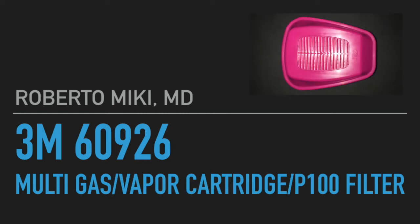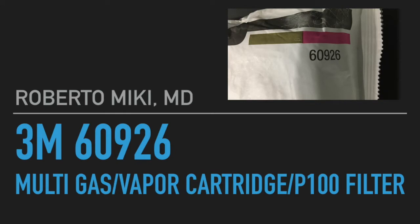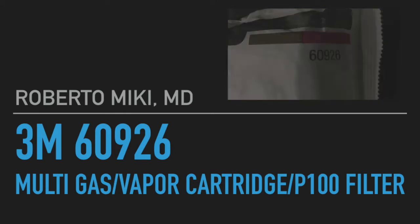Hi, it's Roberto and Mickey again, and I'm going to be giving you some results from the 3M 60926 Multigas Vapor Cartridge P100 Filter.